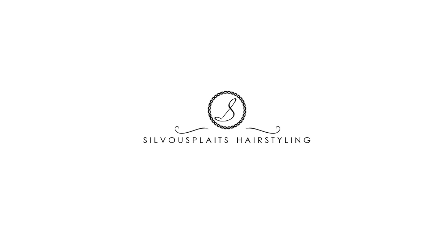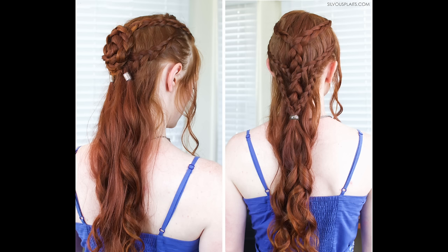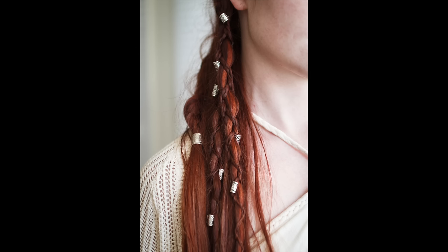Welcome back ladies and gentlemen! In today's Hair Tricks and Tips video I'm going to show you how to use hair beads. A lot of the tutorials I do on this channel feature hair beads in some way, from Vikings to Game of Thrones and The 100, and some original styles.